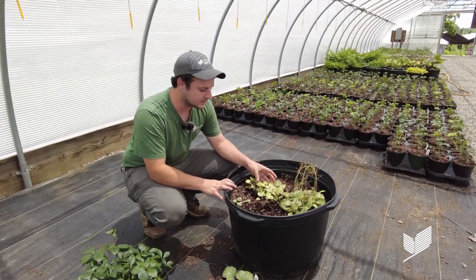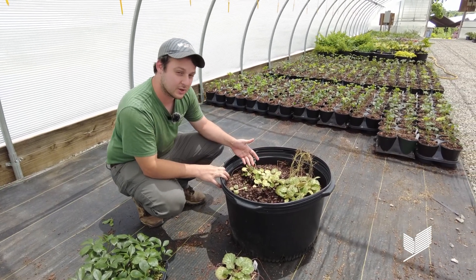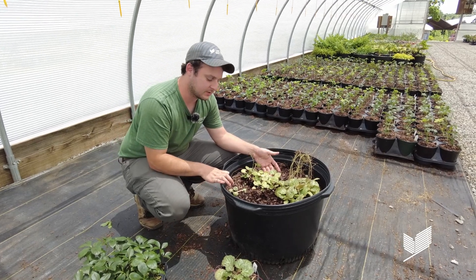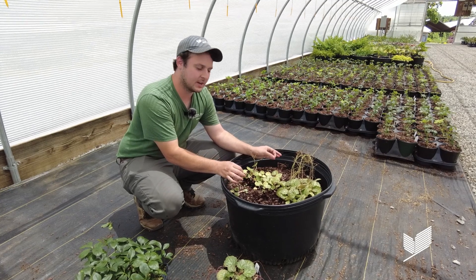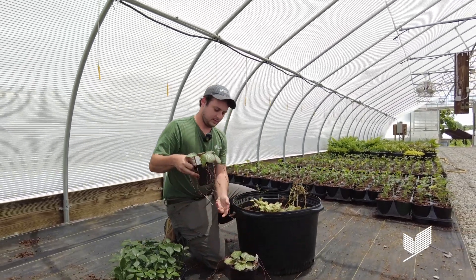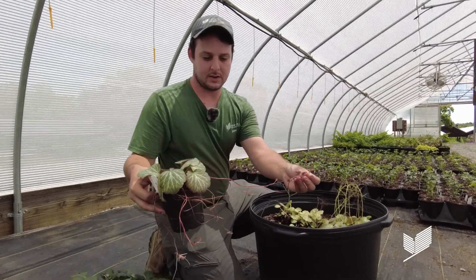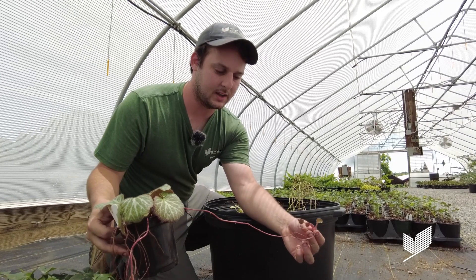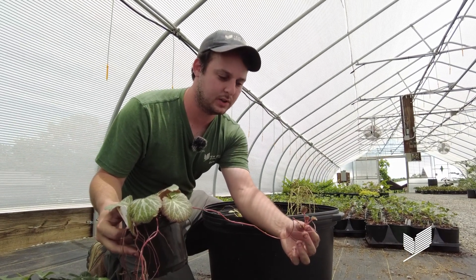This species right here is Saxifraga stolonifera. It's called the strawberry begonia. It's neither a strawberry nor a begonia, but because of the appearance of the foliage as well as its tendency to send out runners, that's kind of where it gets its common name. And here we have one of those runners — comes out on these really nice red running stems, and at the apex of them they have basically little baby clones that start a whole new plant.